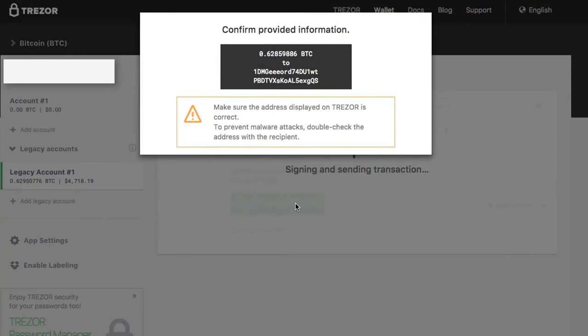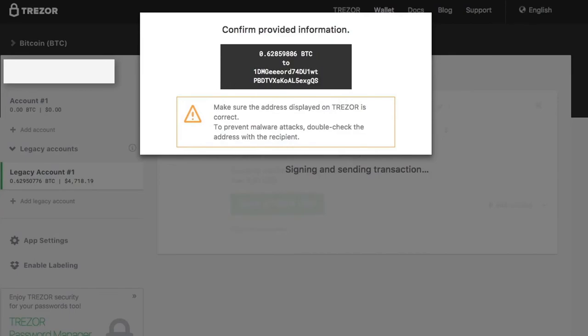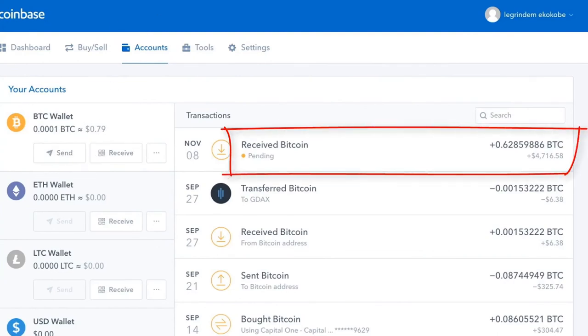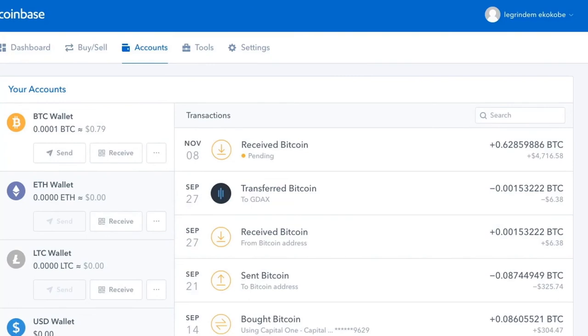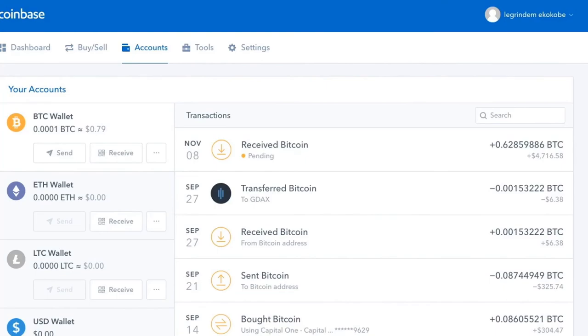Let's just make sure you want to send it — they give you a confirmation page, and you'll have to go back to your Trezor to confirm. That's a great safety feature. And there you go — you've sent Bitcoin from your Trezor back to an exchange, a wallet, or wherever you choose. Here they acknowledge they've received it and are just waiting for the appropriate number of confirmations to make it available. You've done it — you sent Bitcoin from your Trezor into another wallet or exchange. Congratulations are due again!